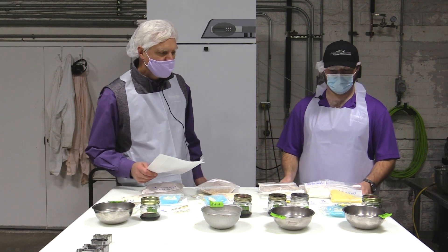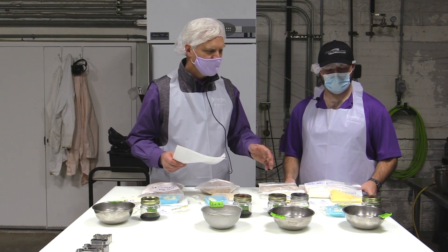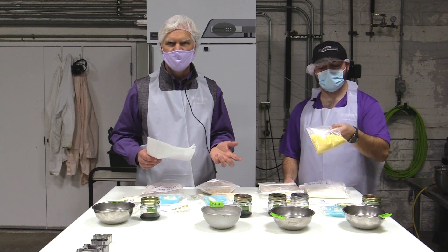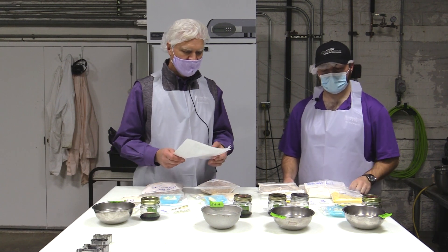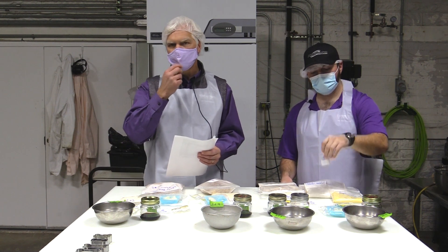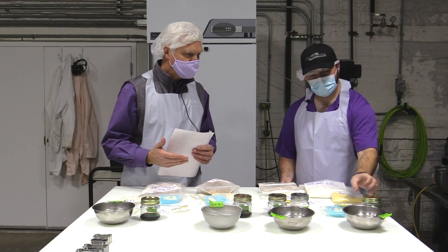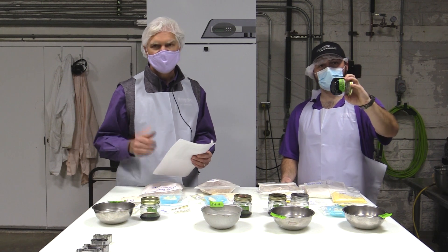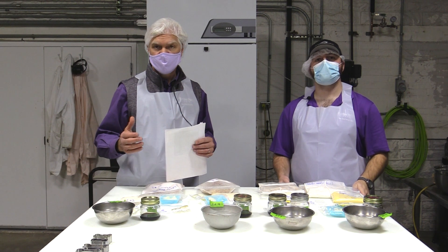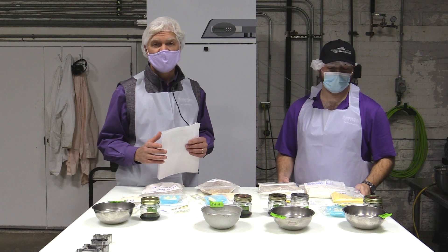In addition to the wheat flours, we have an array of other ingredients common across all treatments. First is cornmeal, added to provide texture, flavor, and aroma during baking. We're also including salt — not just for flavoring but for functionality as ingredients come together. Molasses is included for flavor and aroma, providing a very nice flavor to the baked product. Dogs tend to have a bit of a sweet tooth, so it gives them flavor they might enjoy.